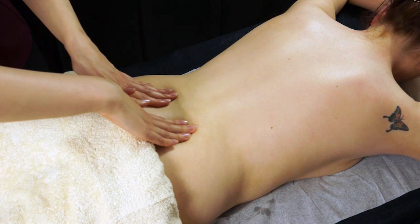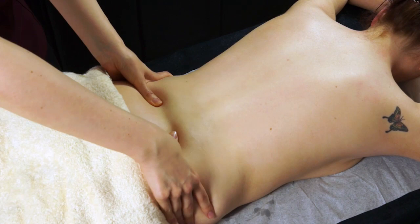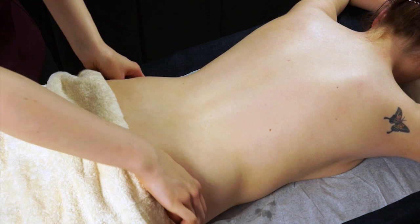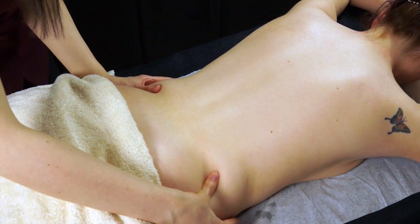We can also do thumb frictions and thumb kneading down at the base of the back — really good for loosening off any tension if anyone gets a sore lower back. Again, the slower the better. You would normally do this in three strips, each time sliding the thumbs back. When you've done the kneading three times and worked all the way out, you can then repeat the move but actually slide out to encourage the removal of toxins.